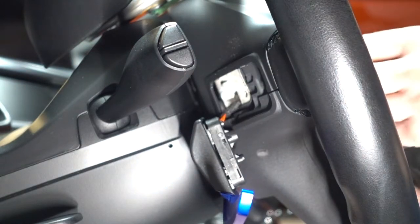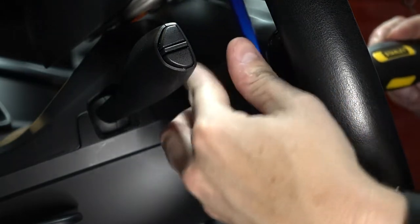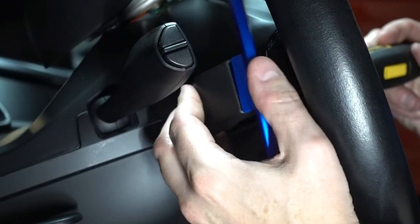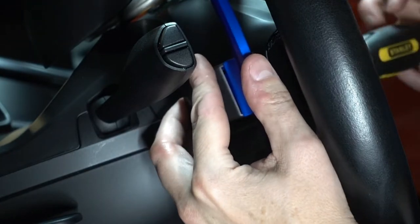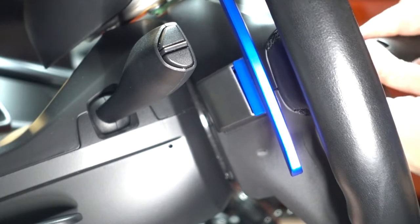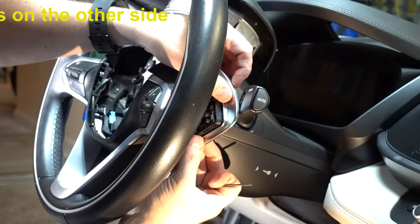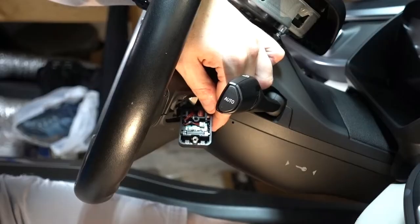I'm going to take my Torx bit and put the screw in the hole first since it's a very long screw, then try to line up the paddle shifter with it and check that everything seats properly in the hole.